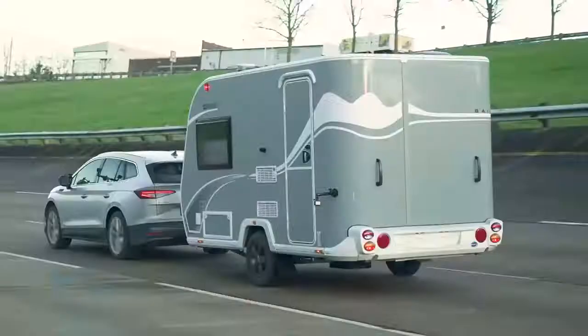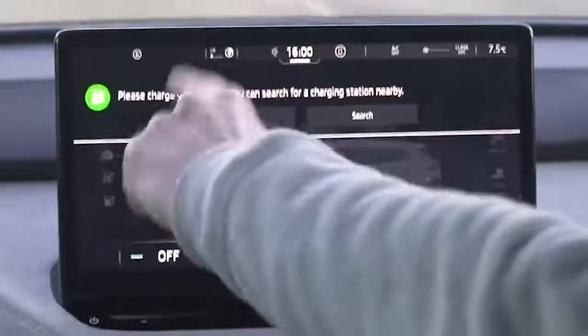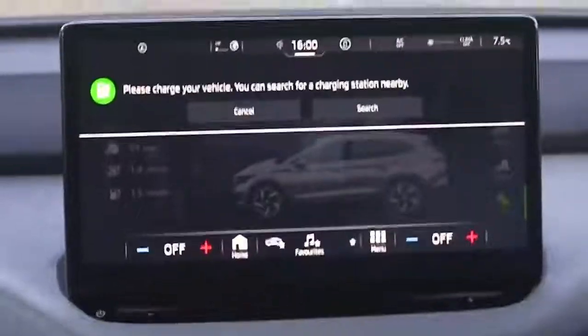Doing similar things with an internal combustion engine car would also reduce efficiency. But the key concern with electric cars is range - the range on a single charge is less than most ICE cars on a full tank of fuel, so range really does matter. One of the wing mirror extensions fell off while I was driving - shows how observant I am.